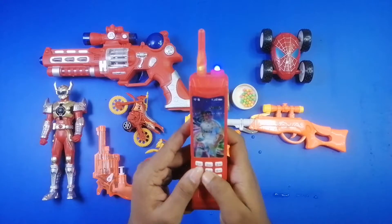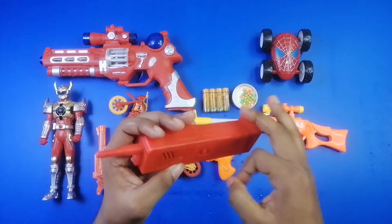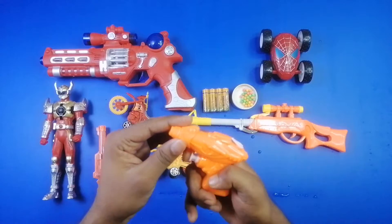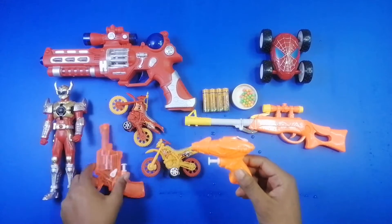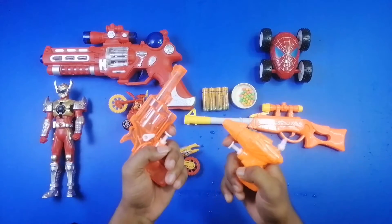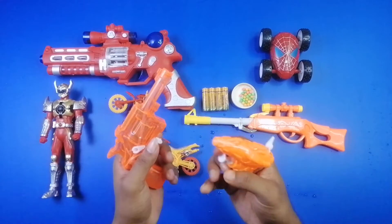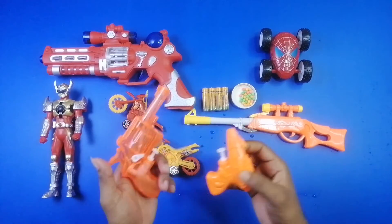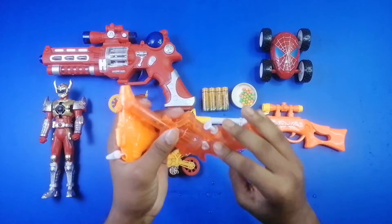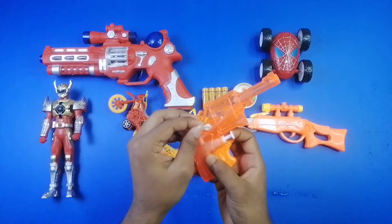Hope you like this video, please hit the like button and do subscribe this channel — Toy Storm. Follow this page for more videos. Wow, water gun! Look — two water guns, a beautiful orange color Rival bar. Wow, look at that, a beautiful Rival bar!